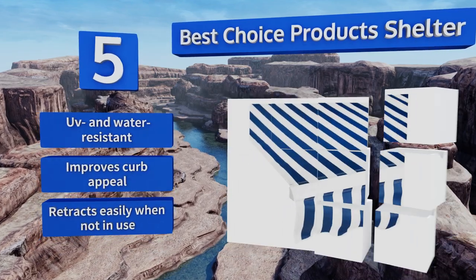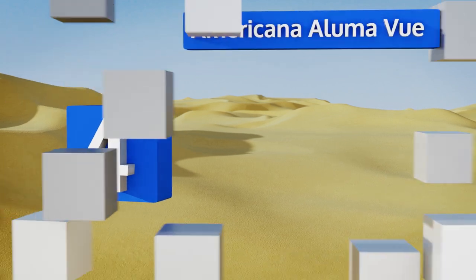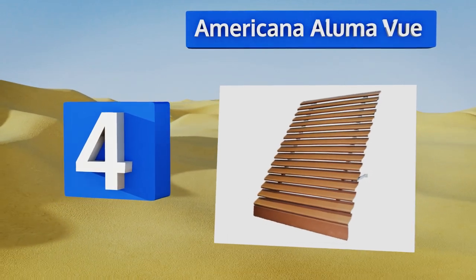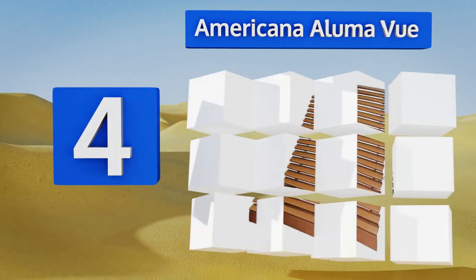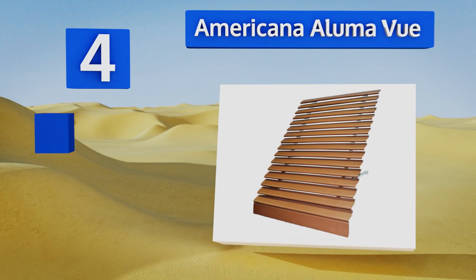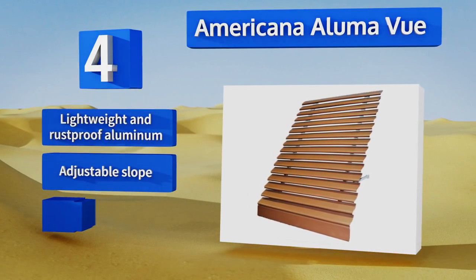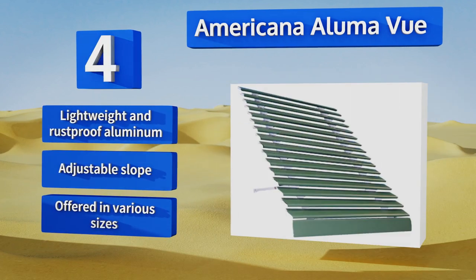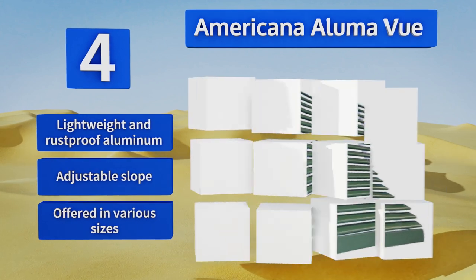At number four, available in an assortment of warm hues, the Americana Aluma View provides enough light filtration to reduce heat gain on sunny days by up to 77% and lowers inside temperatures by as much as 15 degrees without blocking your view of the outdoors. It's made from lightweight and rust-proof aluminum with an adjustable slope and is offered in various sizes.